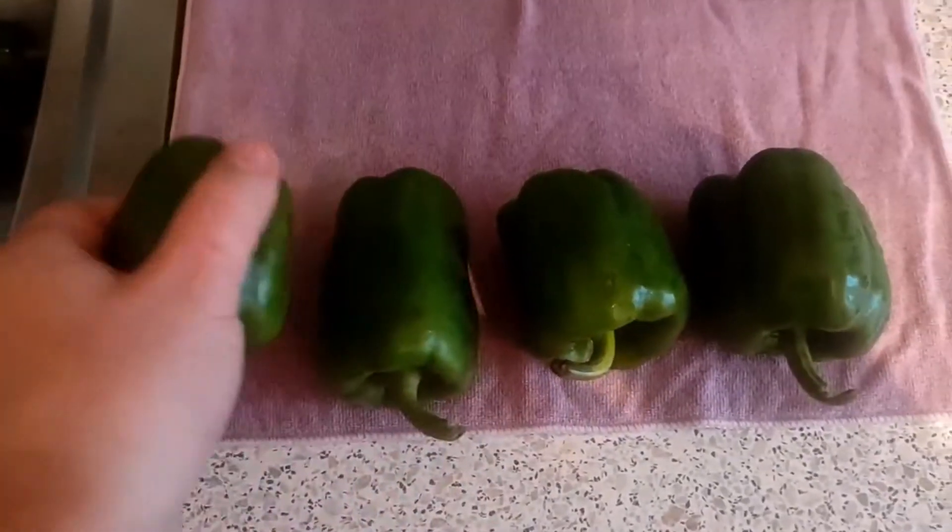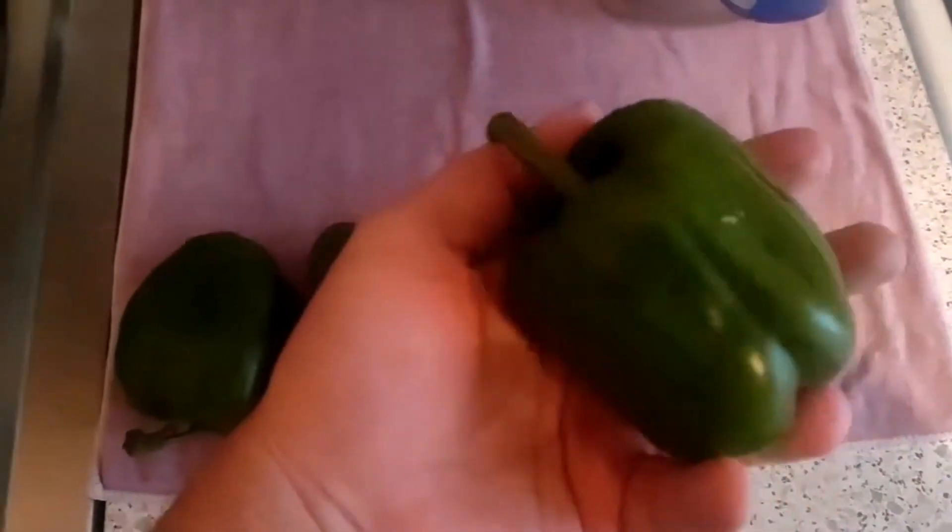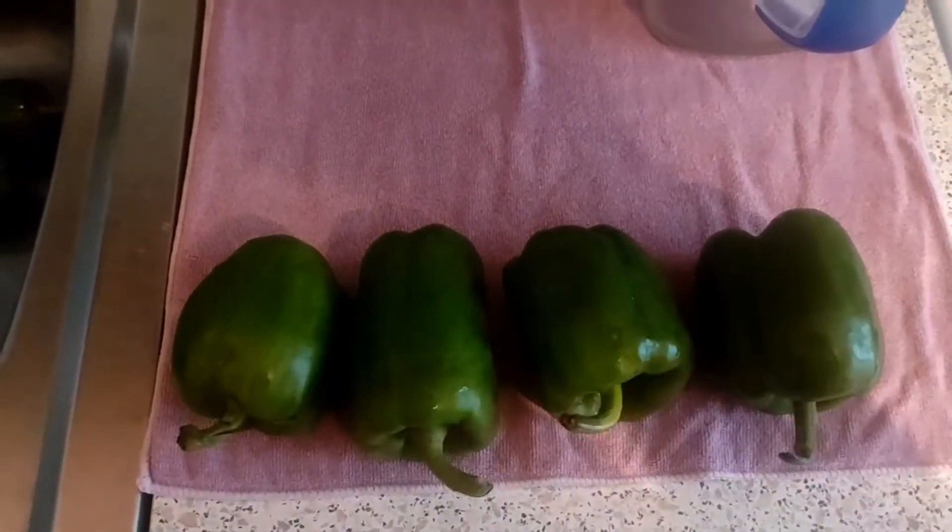We take the amount of pepper you need — I have four of these. Cut the pepper into strips.